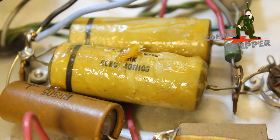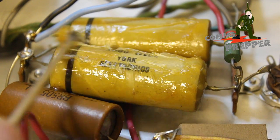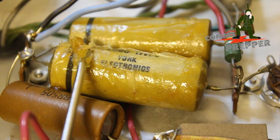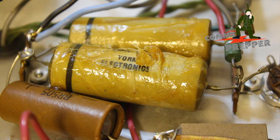There we go, getting a little tighter there. And you can just see all that gooey stuff — that's actually coming out from inside the capacitor. So this capacitor is pretty well shot.